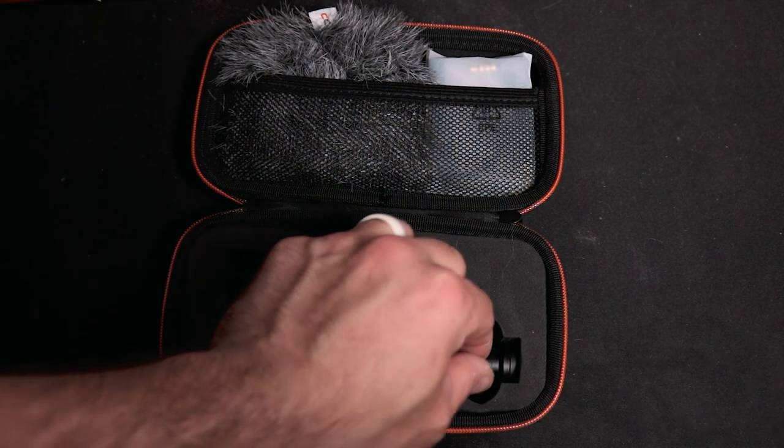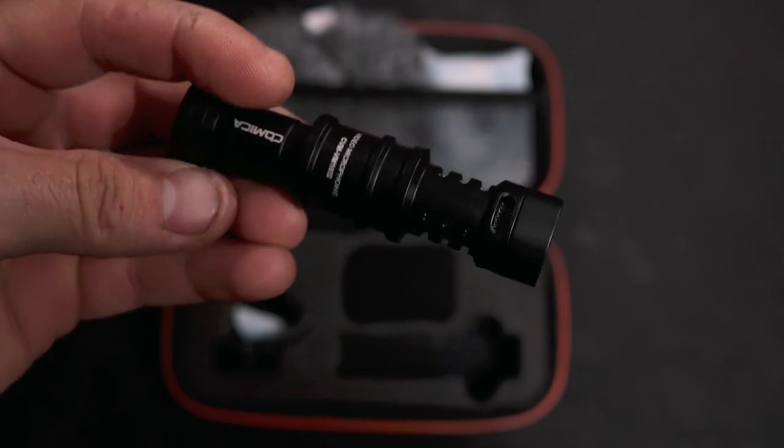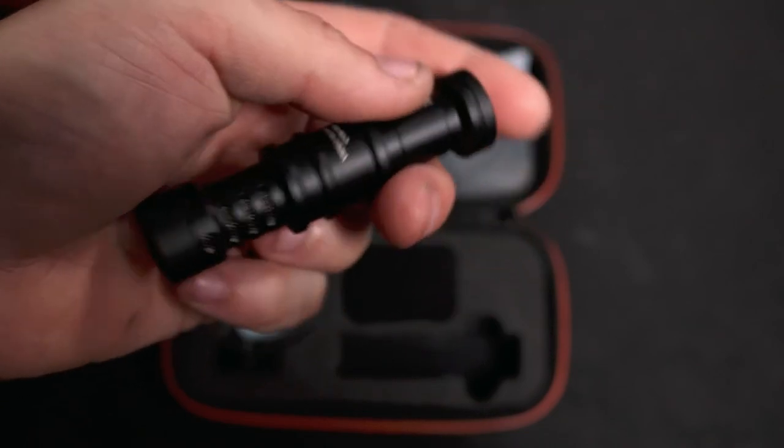So let's take a look at the mic and unbox it. Included is the microphone — it is an all-metal construction and it feels very stout. I am super pleased with how this microphone actually feels; you can tell the quality is there.